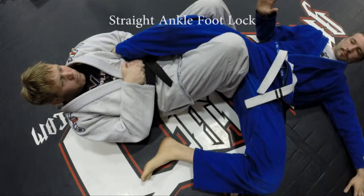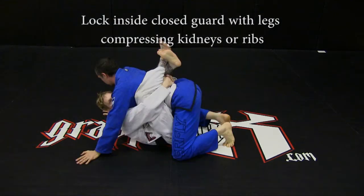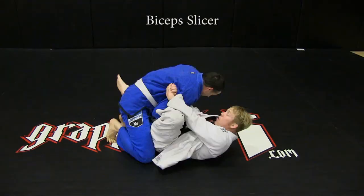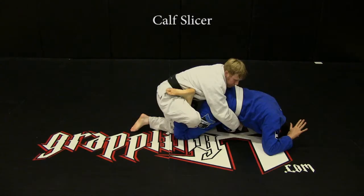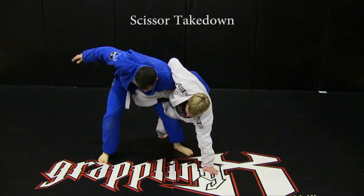Illegal techniques: straight ankle footlock; any lock inside closed guard with legs compressing kidneys or ribs; knee bar; wrist locks; bicep slicer; calf slicer; toe holds; scissor takedown.